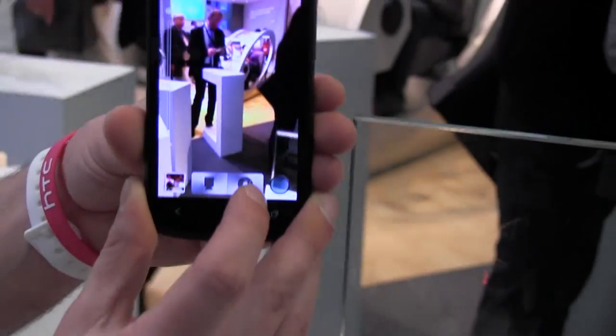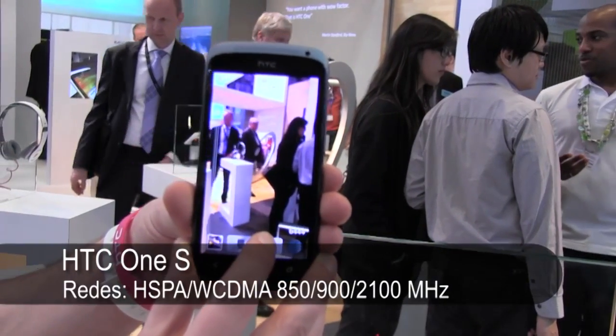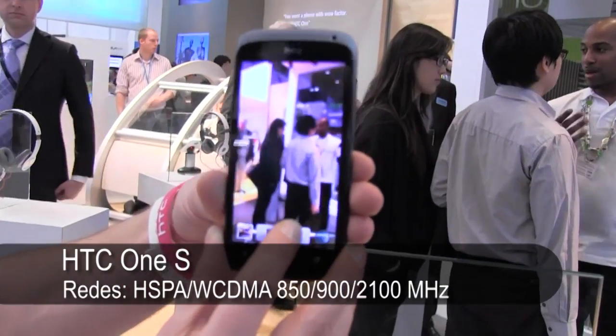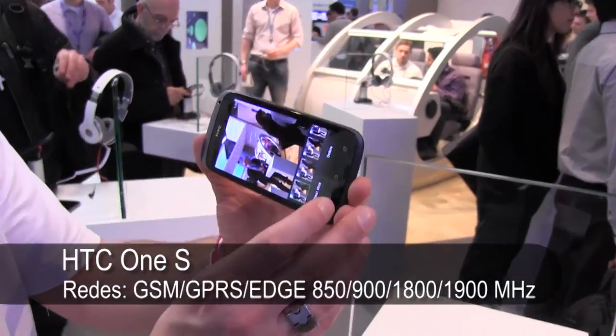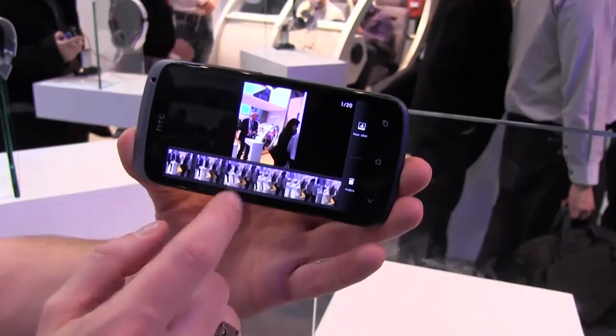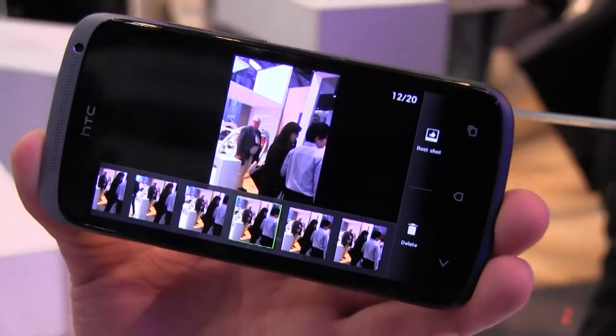If I tilt it up a little bit, I can take a shot. I'm taking a shot every 0.2 seconds. I can take up to 99 shots, and you can just spin through them and decide the one you want.